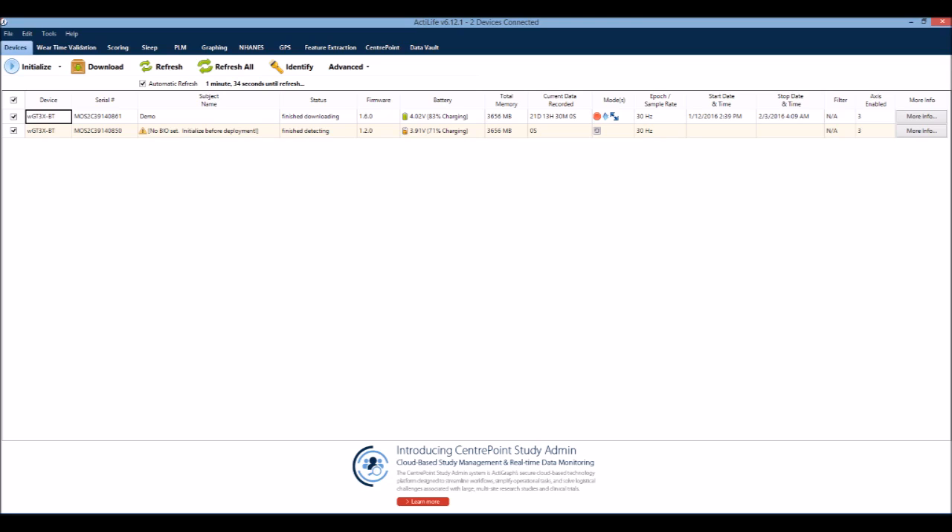After you plug in the ActiGraph monitors, you will see that they appear in the main screen of the ActiLife software. Make sure that the arrow to the left of the device is checked for the monitors you wish to initialize. Note that the device must have at least 80% battery life in order to be initialized.